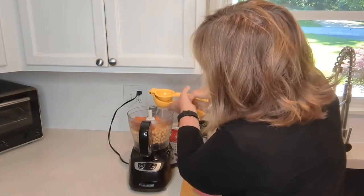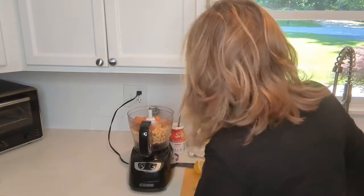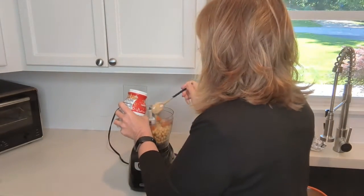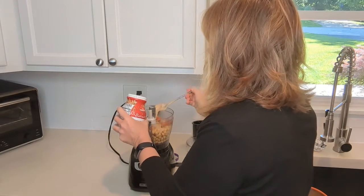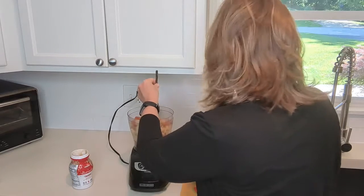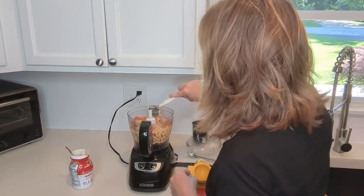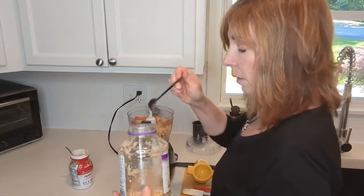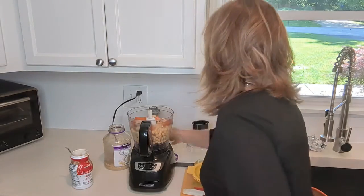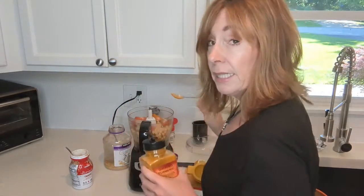I'm going to start with maybe the juice of half a lemon, a couple heaping spoonfuls of tahini — that's probably about two tablespoons — a little fresh minced garlic, again probably about a tablespoon, a shake of onion powder, and I'm going to put in a teaspoon of turmeric.